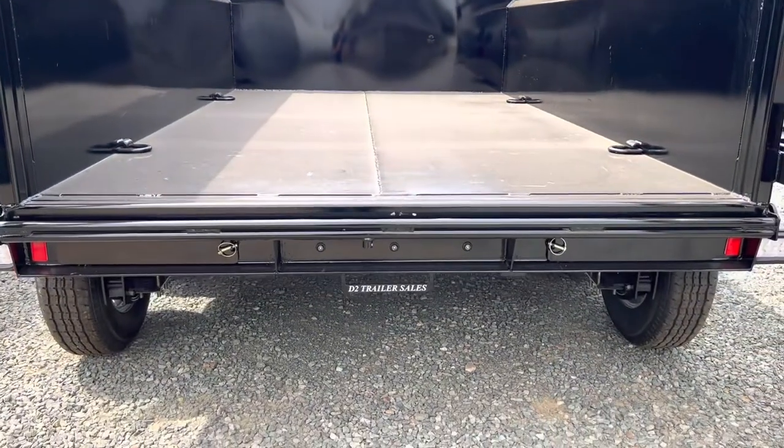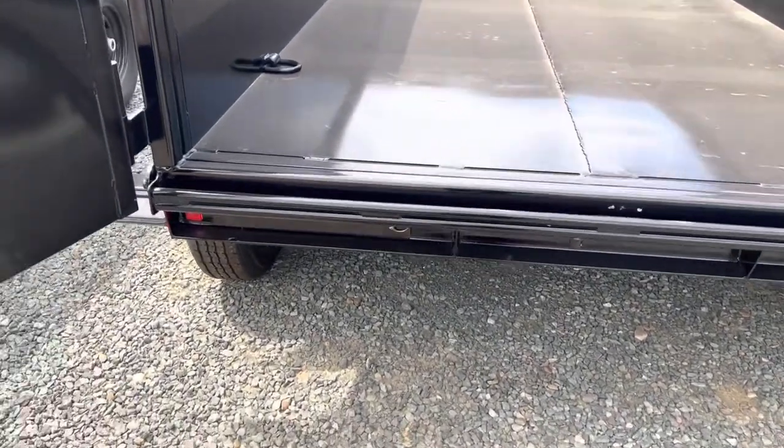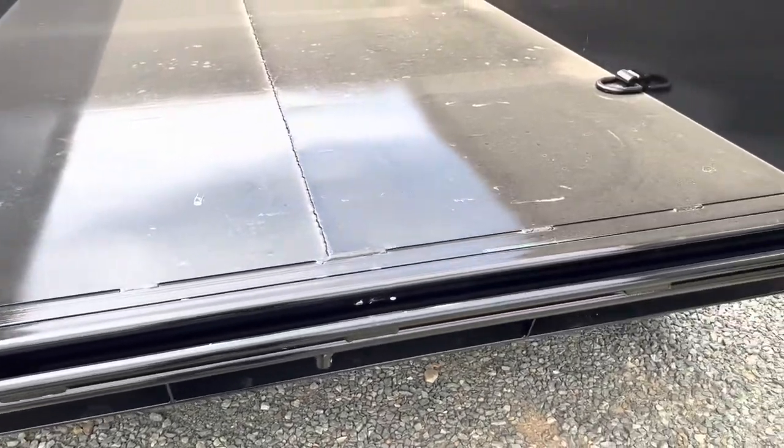It has ramps right underneath that slide out right out of the rear. Set up on a double bar system, it is fully adjustable all the way across.